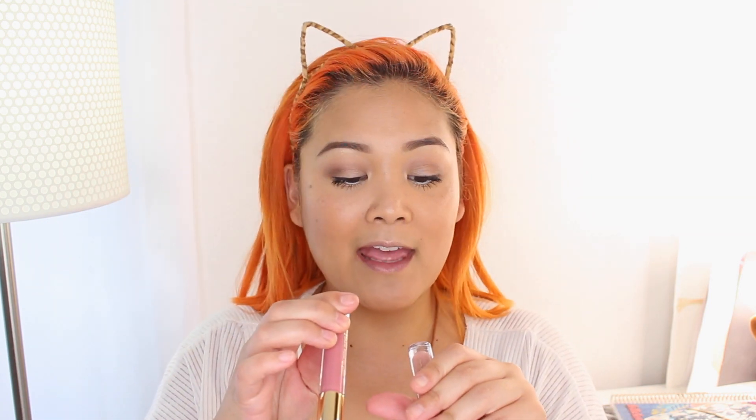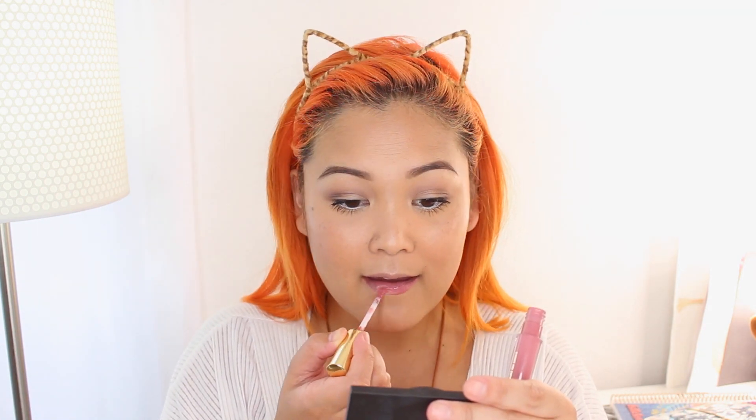Whenever my skin looks a little dull, setting spray always wakes it right back up. Finally for the lips I'm mixing two Mellow Cosmetics Mellow Matte Liquid Lip Paint shades — Milan and Ibiza. One is a rosy nude and the other is a pale nude. I'm starting with the rosy color first, then layering the lighter pale nude on top. You can absolutely get away with a pinky gloss, but I went with liquid lipstick because it makes my lips look a little more plump — I have really tiny lips!